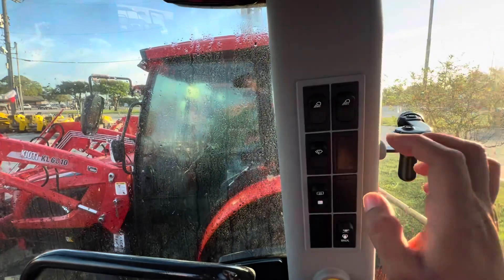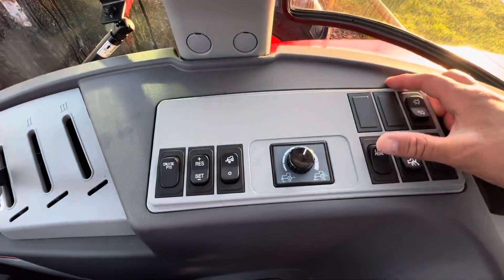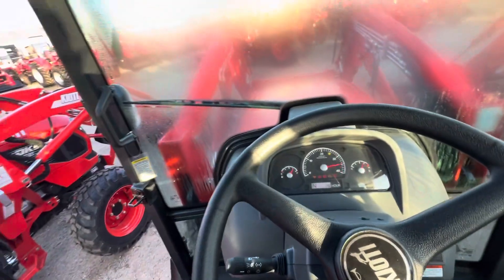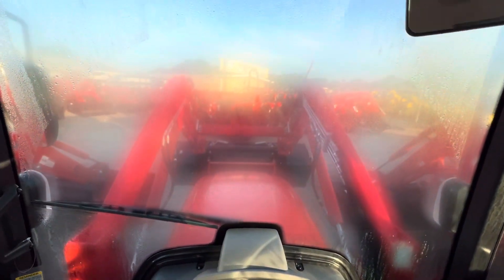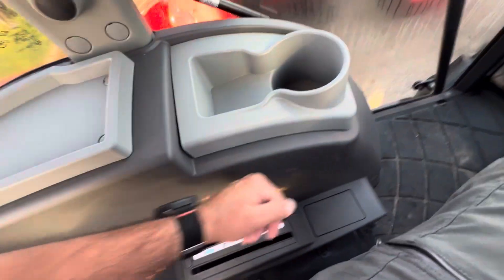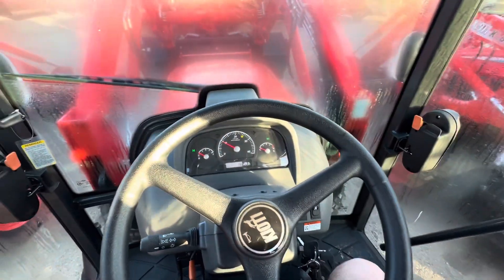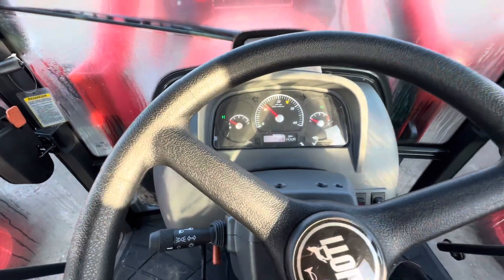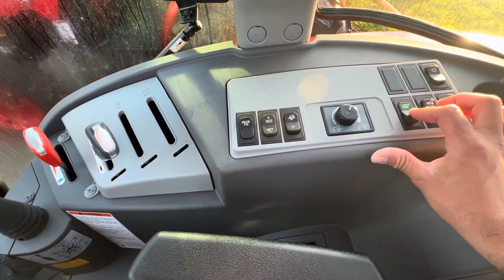Here we have lights for the cab, a windshield wiper already built in, and defrost as well. We also have the linked pedal feature — let me show you how that works. The glow plugs are warming up. Super quiet here in the cab. So putting it in high range, all you have to do is move forward and it throttles up automatically — just like so. Super easy, super efficient design. I was super impressed the first time I saw this linked pedal feature.